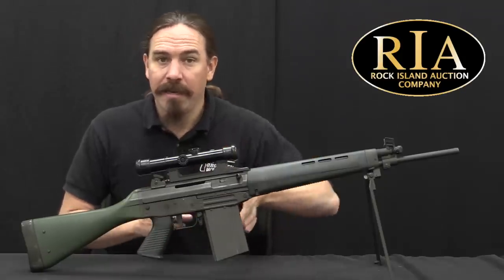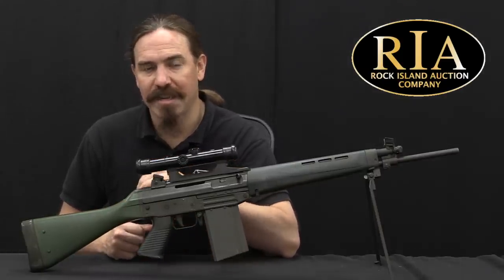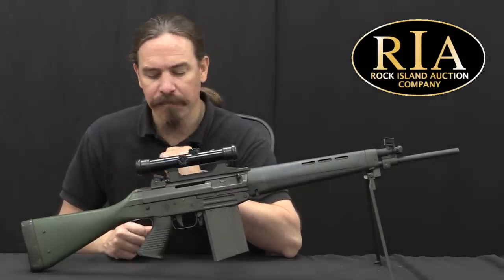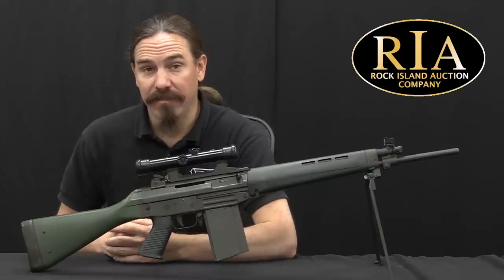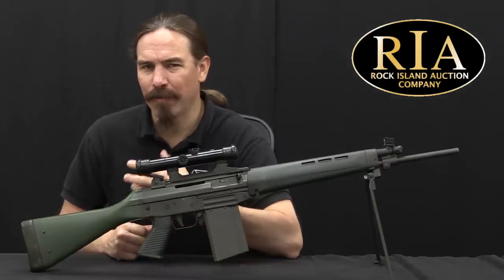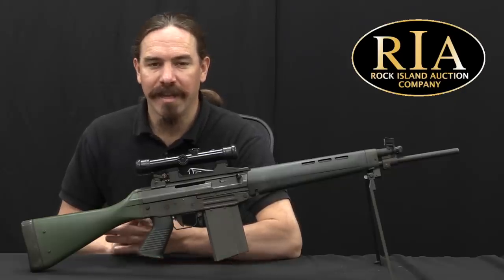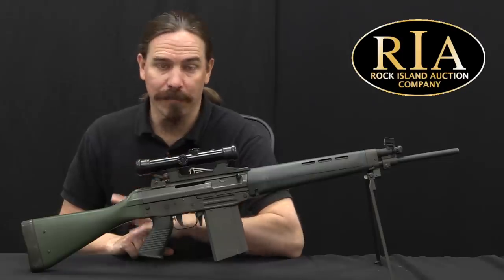SIG took the work that had been done and used it to develop the SIG 530, which was sort of a scaled down Sturmgewehr 57. It wasn't roller delayed — it was actually roller locked with a gas piston operating system — and it was a relatively complicated and definitely expensive, very Swiss sort of rifle. The Swiss military wasn't really all that excited about it; it was too complicated, too expensive, and it became clear pretty quickly that rifle wasn't going to go anywhere.